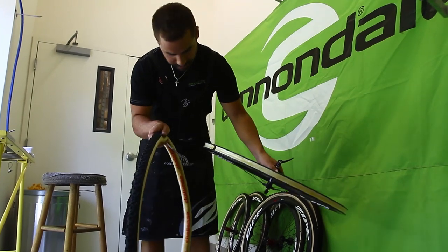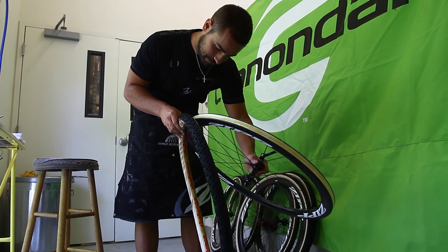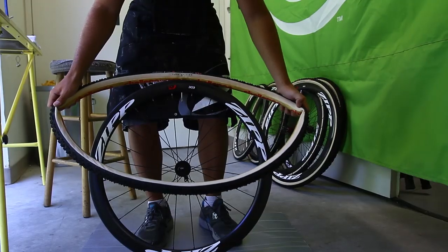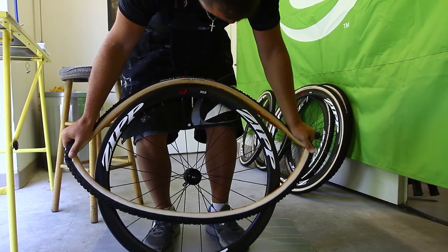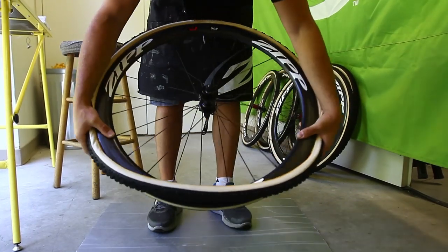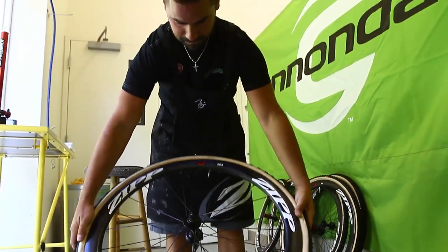Start at the valve, slot it right in, and try to keep the sidewall from getting all over the rim. Once you put the valve in, just rest it on the ground. This is a really crucial part — you want to stretch this as hard as you can and work your way slowly down keeping everything centered. The harder you stretch here the easier it's going to be at the very last steps of mounting the tire. At that point I usually just pull it up, tuck it into my waist, grab onto the tire, and stretch it right over. That's how you put it on.